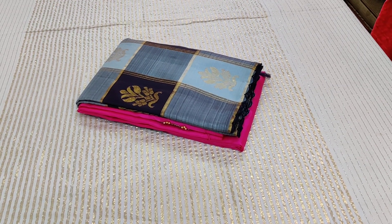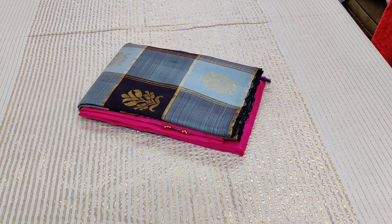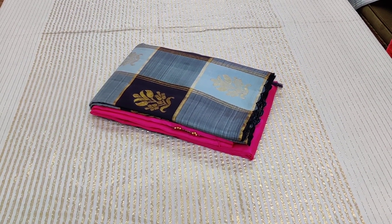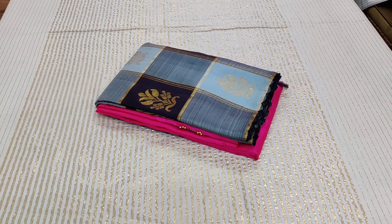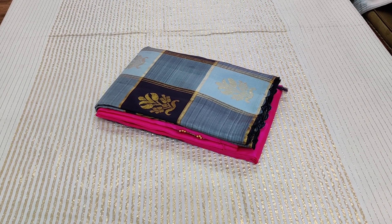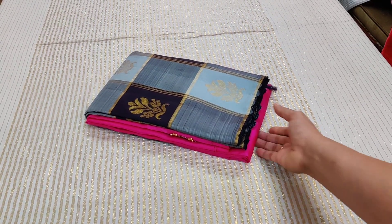Welcome to another designer collection from Vastram. This is a half-and-half Kanjivaram saree which has got black, dark gray, and a cement gray, on which zari woven motifs have been beautifully done. We have also done some specializations with a good finishing.